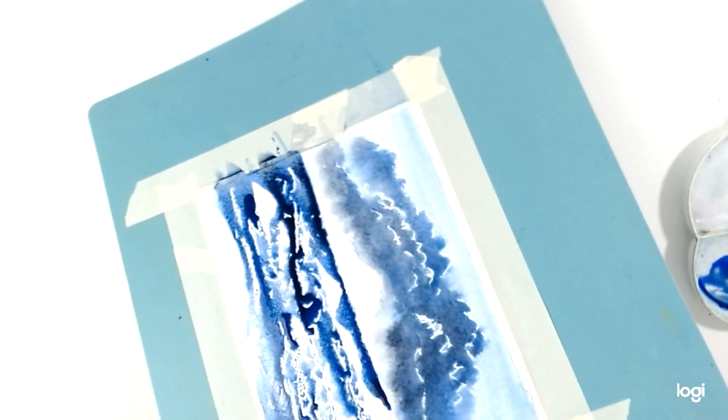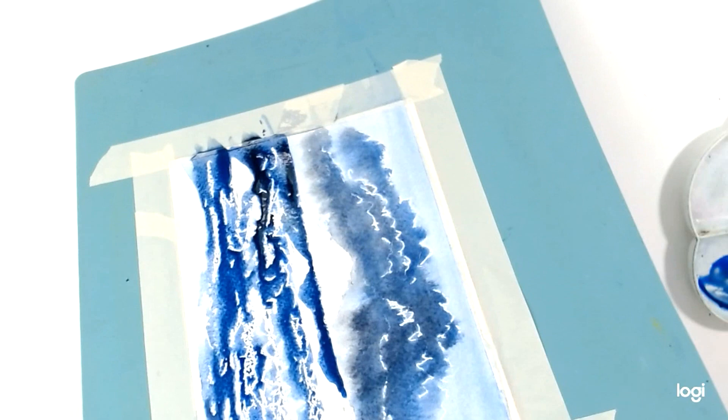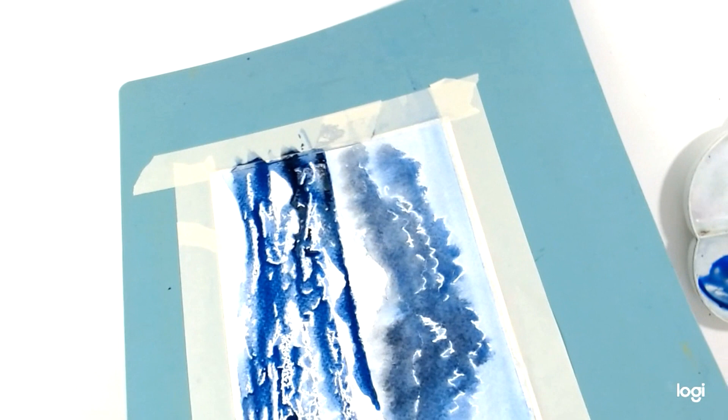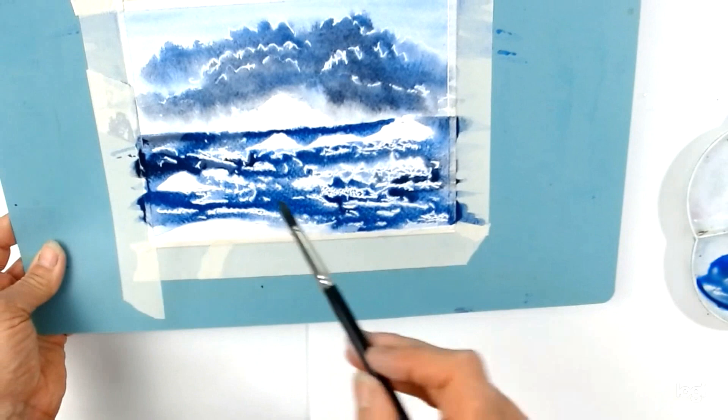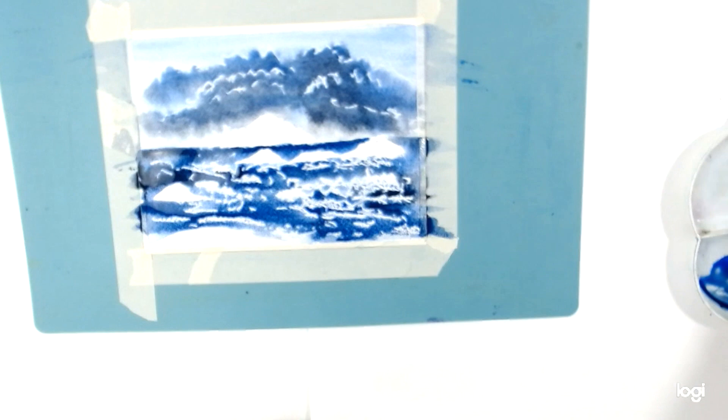I might just tip that and paint from this side, so colours run in this direction. I need to put a bit of water in it — because I've got so much wax on here, it's stopping the paint running. I'm going to build that up with a little bit more, letting the paint trickle in between here.